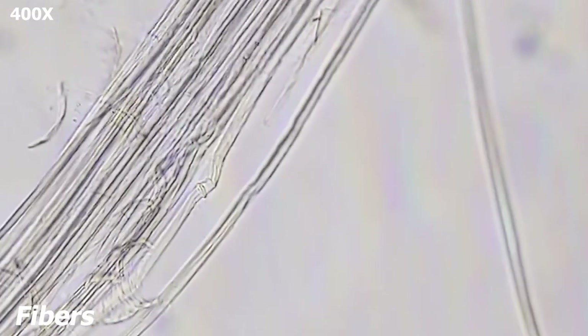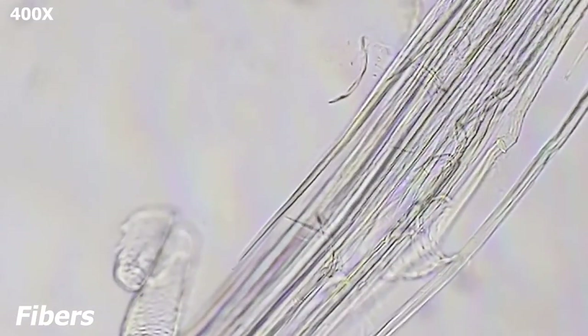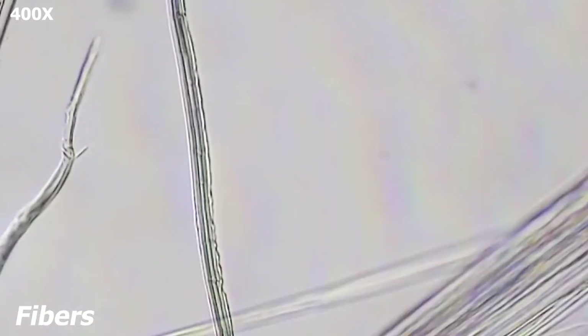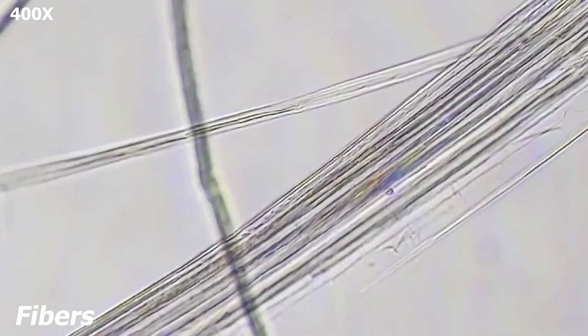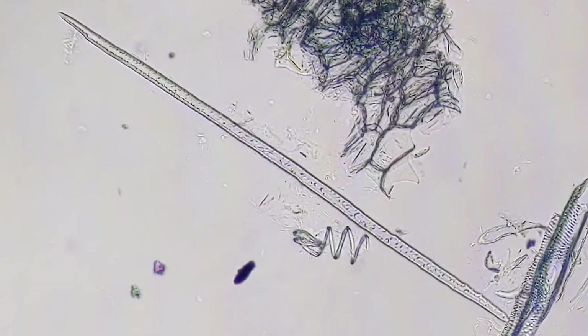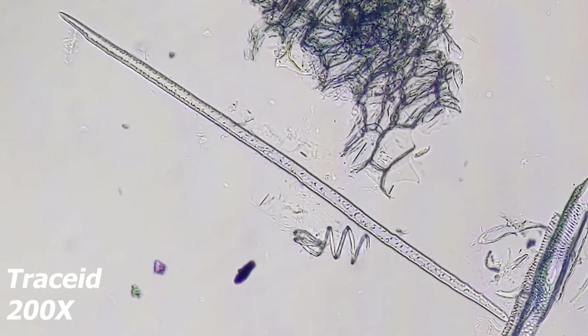As you know, xylem vessels can be divided into two types. The first are tracheids — long and thin with pitted walls and tapered ends. Conversely, vessel elements are shorter, and some are slightly thicker with tapered ends with perforation plates on each end. This is a type of xylem cell called a tracheid. Notice the tapered ends and the pits on the side walls of the cell. Upon maturity, these cells are dead, and that's important because they will only transport water if the centre is hollowed out.